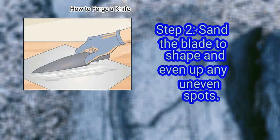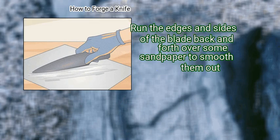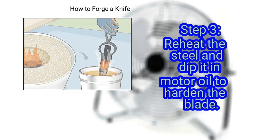Step 2: Sand the blade to shape and even up any uneven spots. Run the edges and sides of the blade back and forth over some sandpaper to smooth them out. Step 3: Reheat the steel and dip it in motor oil to harden the blade.